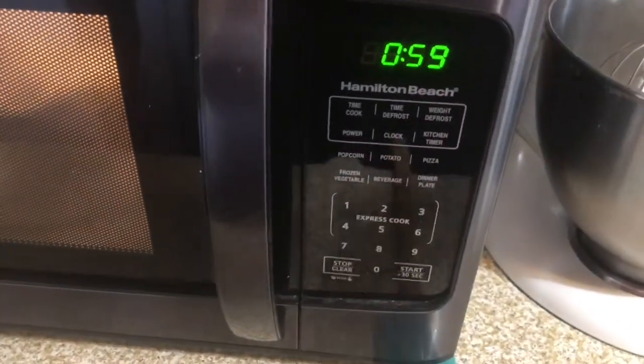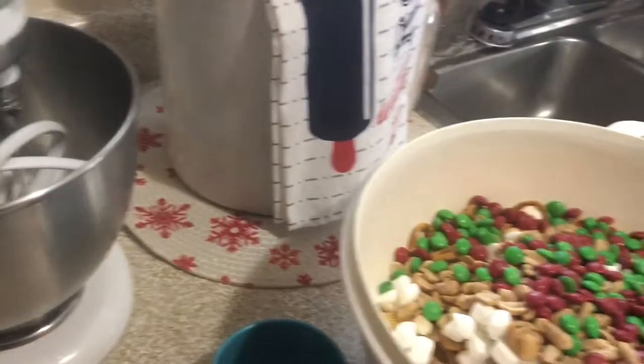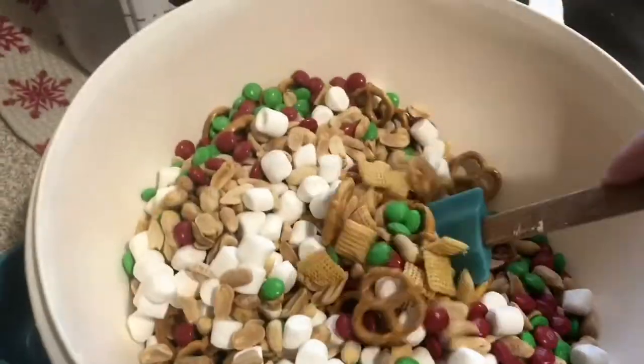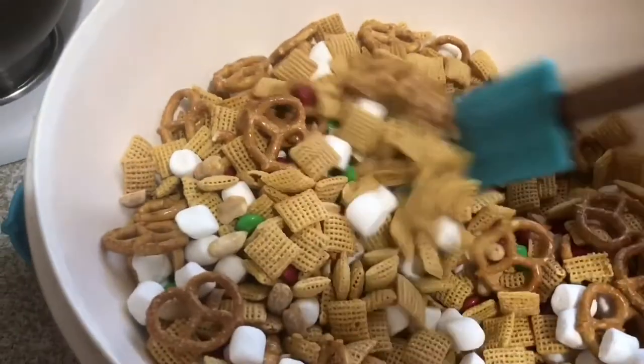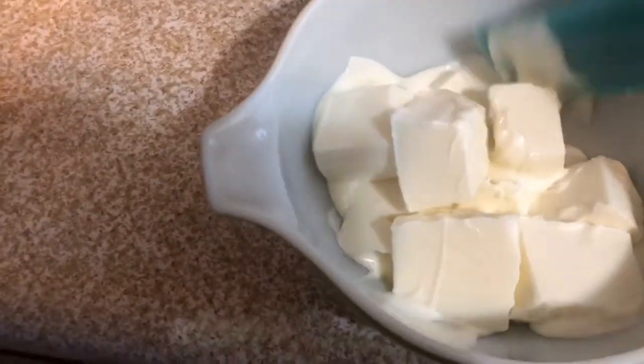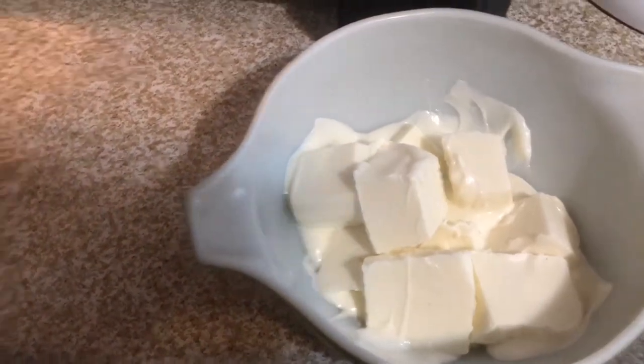Next I'm going to add to a medium-sized mixing bowl nine blocks of almond bark — I'm using the vanilla. I've got it set for one minute in the microwave. While that's melting, I'm just going to stir the dry mix really well until everything's combined. When that minute is up, I'll give the bark a quick stir — at this point it's still going to be fairly solid — then put it back in for an additional minute.